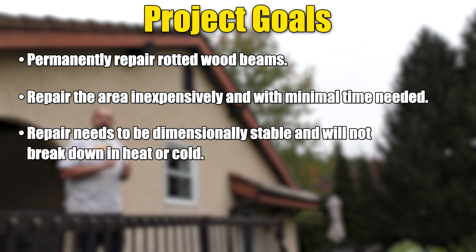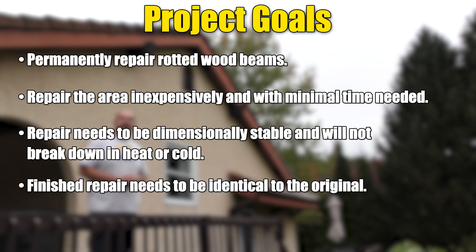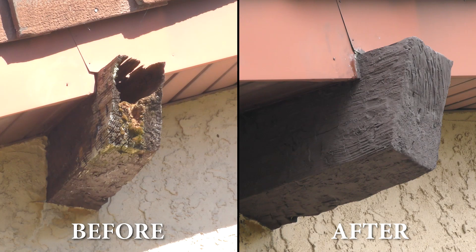We're going to use the correct materials for the environment — in this case the high temperature products — and we're going to show you how to blend the entire area in so that once it's repaired it looks done professionally. Now let's jump into this project and see how it's done.